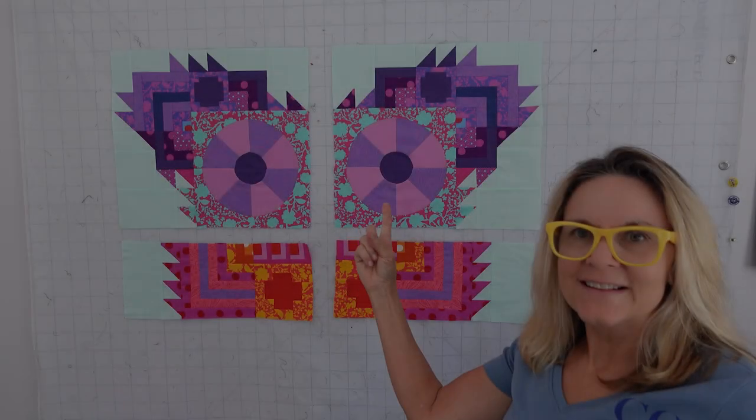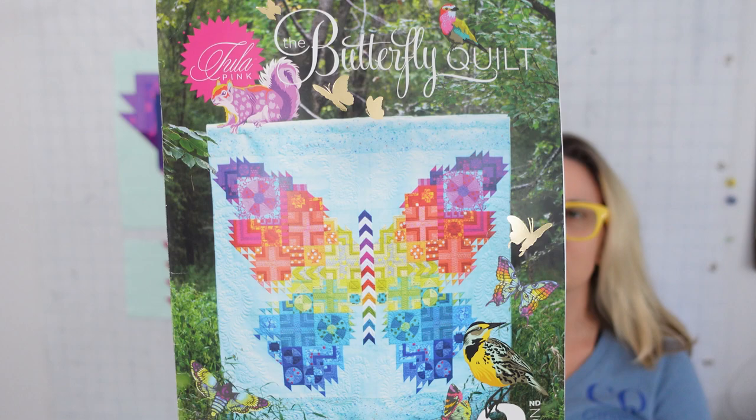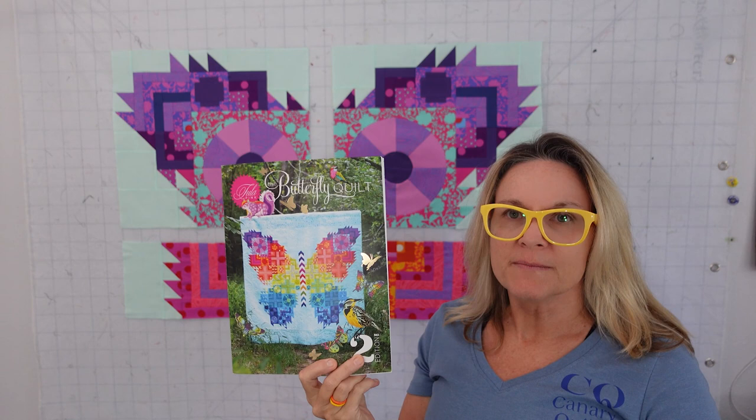Just like that, we're on to making sections. This butterfly is going together. This is Carrie's Canary Quilts, and we are working on the Tula Pink Butterfly Quilt, second edition. We are done with making blocks, and we are putting sections together.